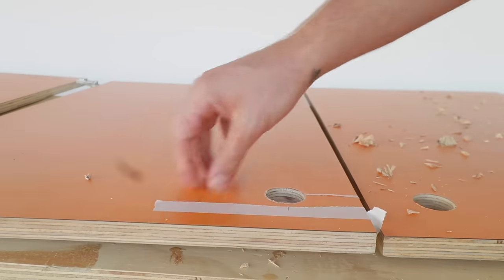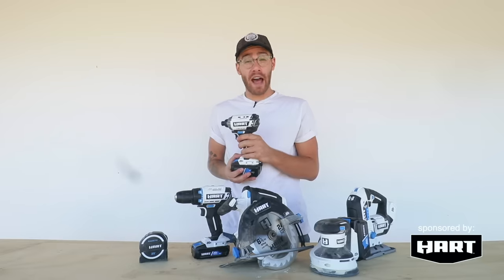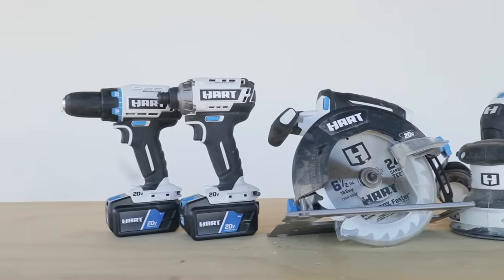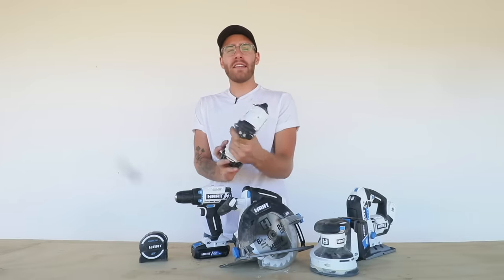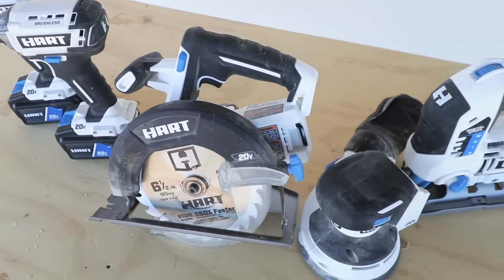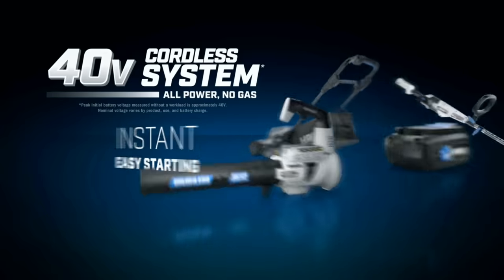A big thanks to Hart Tools, the sponsor of today's episode. They just released a new line of 20 volt lithium ion cordless power tools that look awesome — this white and blue aesthetic is the perfect match for the Modern Builds look. These tools along with the rest of Hart's lineup are available in store and online at Walmart and they're a really great budget-friendly option. They've also got a 40 volt cordless line of outdoor power tools.